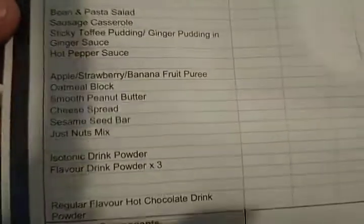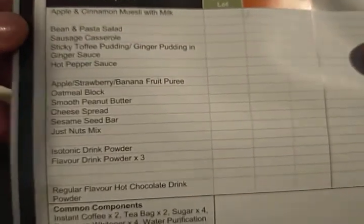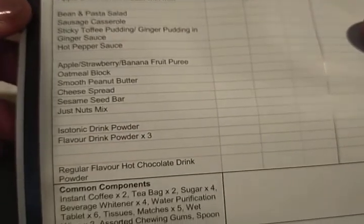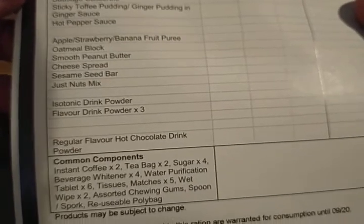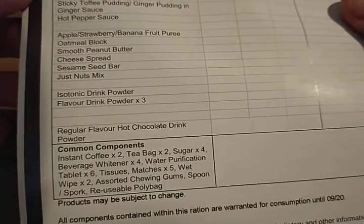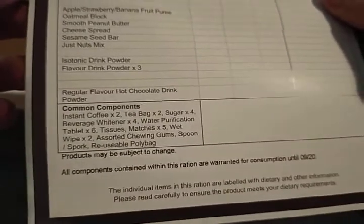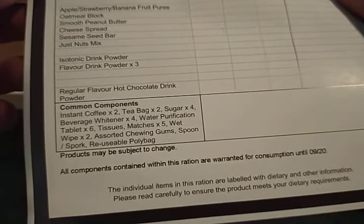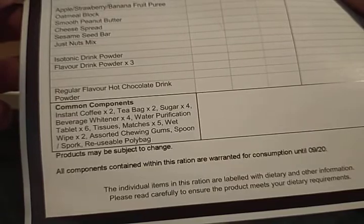The full contents list reads: apple and cinnamon muesli, bean and pasta salad, sausage casserole, sticky toffee pudding, ginger pudding in ginger sauce, hot pepper sauce, apple/strawberry/banana fruit puree, oatmeal crackers, smooth peanut butter, cheese spread, sesame seed bar, nuts, isotonic drink, flavored drinks, hot chocolate, instant coffee, tea bags, sugar, beverage whitener, water purification tablets, tissues, matches, wet wipes, chewing gum, spork, and reusable poly bag.